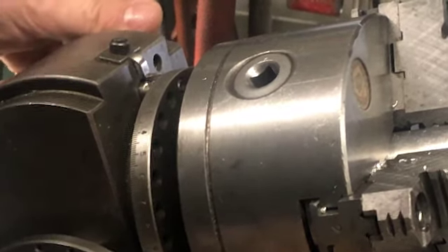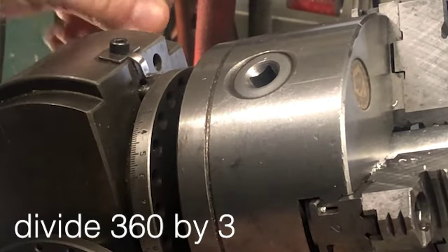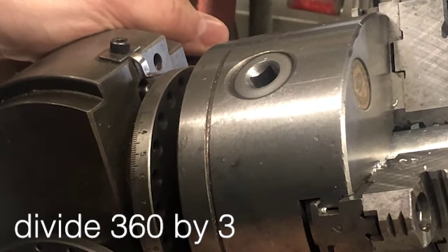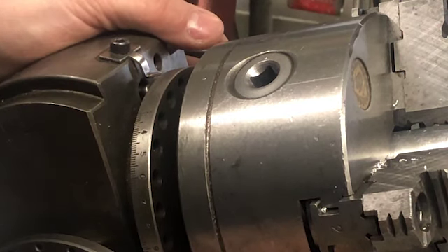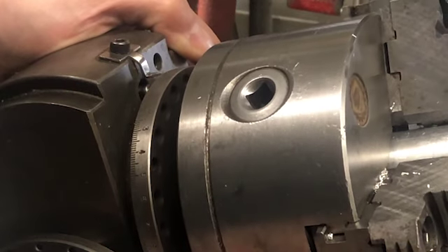Alright, so we're at the zero pin. This quick index can let us divide into 24 even units incredibly easily. So if we're dividing into three turns, that would be eight little holes.